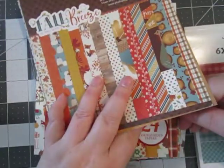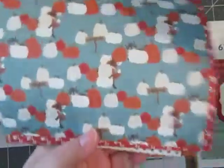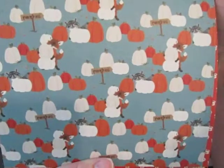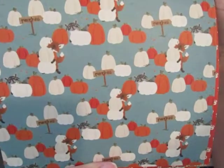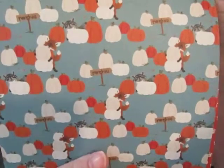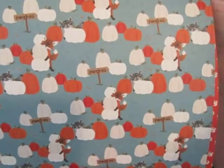And this is the one thing about this paper pad I can't stand — this pattern. I don't know, it just gets to me. Do you see it? Do you see what bothers me? Let's see if you see it first. I see snowmen. Those three pumpkins remind me of snowmen. I don't know what it is.